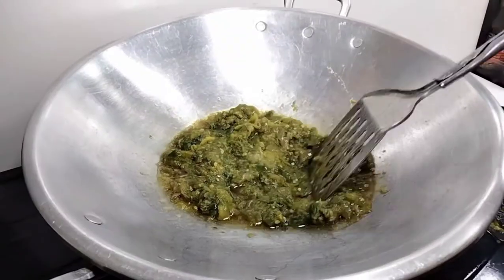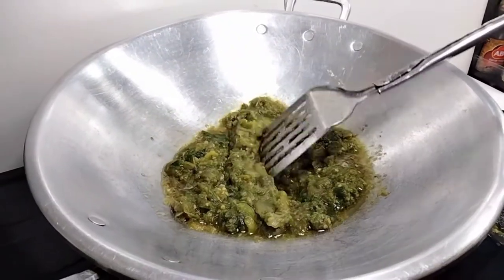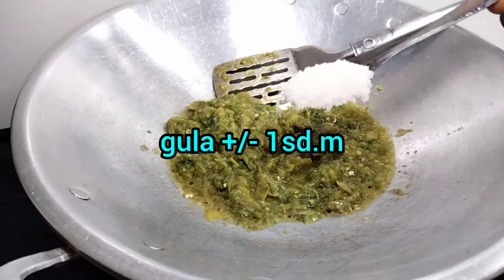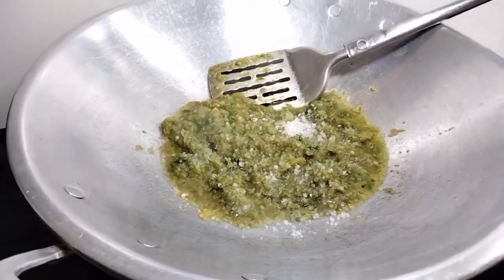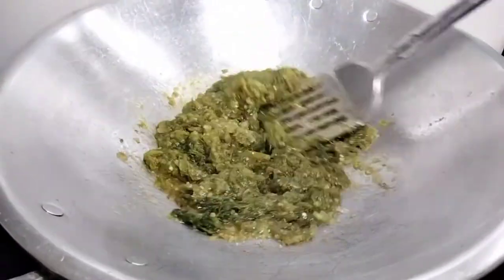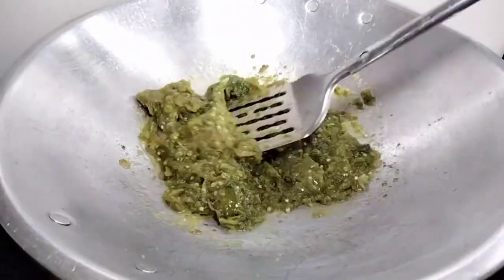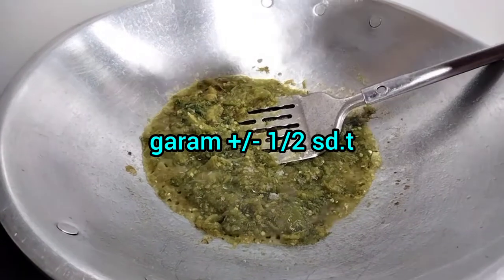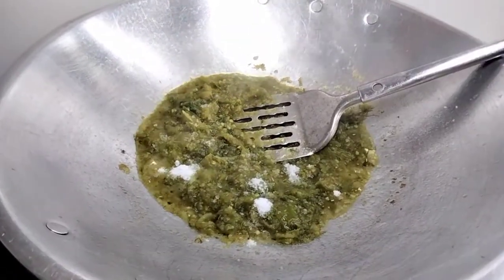The food is not cooked yet. After eating, the food is cooked. It's the first time to eat the food. The food is cooked.